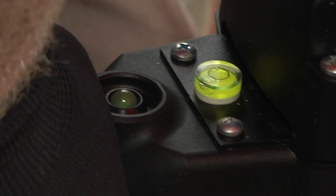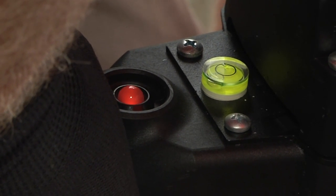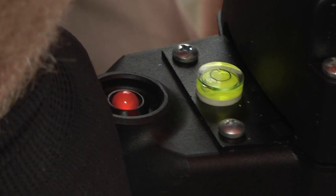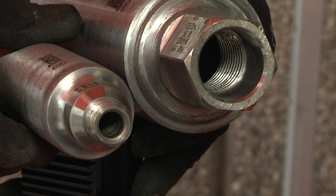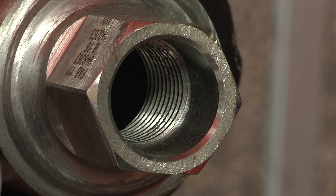When the LED indicator shows green, this indicates correct drilling pressure. If the LED turns red, drilling pressure should be reduced. The RM160 has two types of spindle connection: a half-inch BSP internal threaded connection and an inch and a quarter UNC external threaded connection.